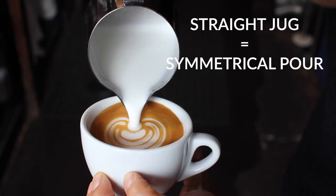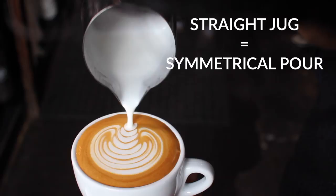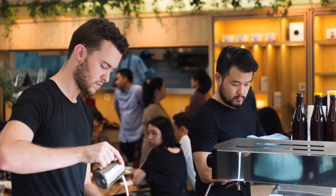It might seem over the top to focus on this, but it really matters. If your milk jug isn't perfectly straight, your patterns aren't going to be symmetrical, and if you're competing in a Latte Art competition, it could cost you the win. We put an incredible amount of effort into our drinks. At Barista Hustle, we wanted to make a milk jug that was worthy of these efforts — a real professional tool that could be used on any bar, or on stage at the World Latte Art Championships.